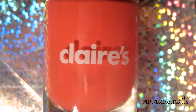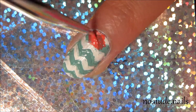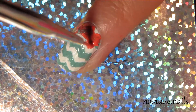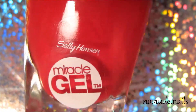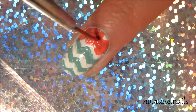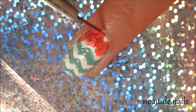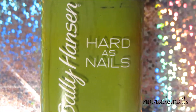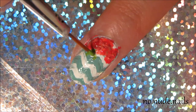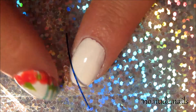Then I used Claire's Kiss Me Pink to make little dots and blobs for flowers on the bottom of my nail. I used Sally Hansen Red Eyes to make shadows, and then I used Sally Hansen Limestone to make some leaves on my pointer finger.